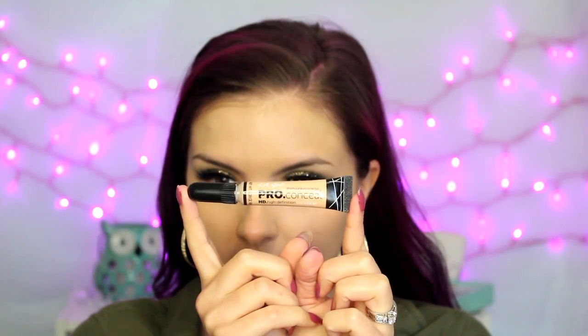For concealer, I'm using the LA Girl Pro Conceal in Creamy Beige, applying that in all the usual places — underneath my eyes and down the center of my face — and then blending it out with a beauty blender.